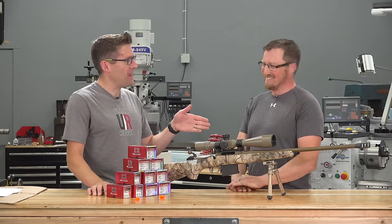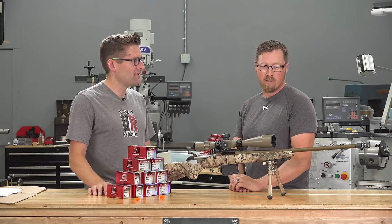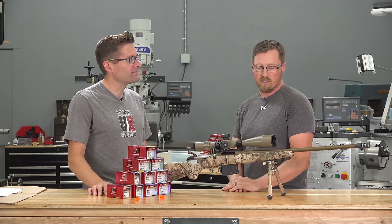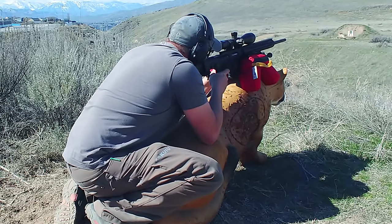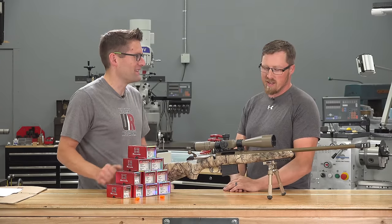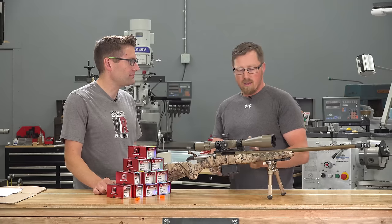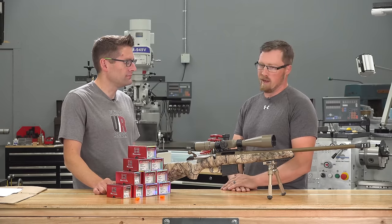Part of that is since then Eric has also competed in his first PRS match — the Finley Cup here in North Central Washington. It was an eye-opener and it helps underscore the need for a good optic and a first focal plane optic. Big eye-opener. Those PRS match optics are far beyond the capabilities of a standard optic.